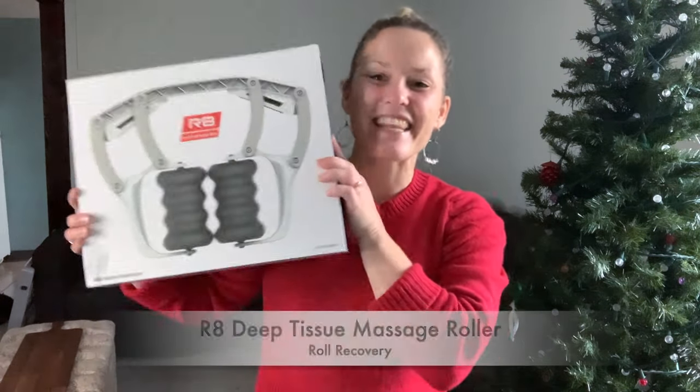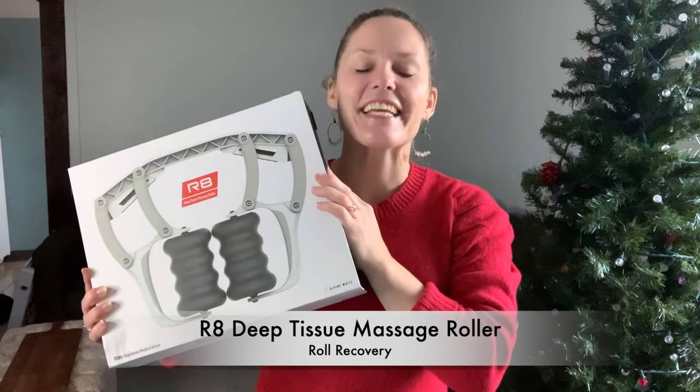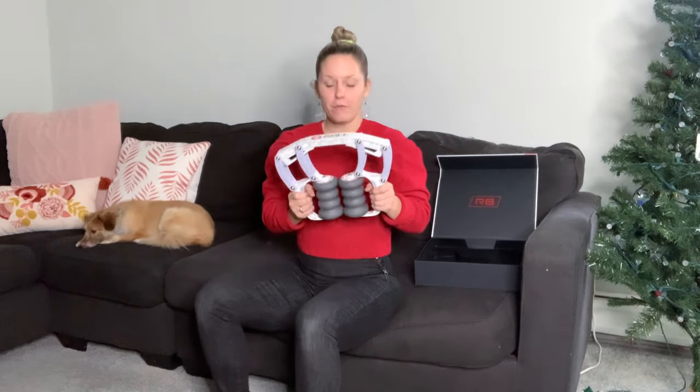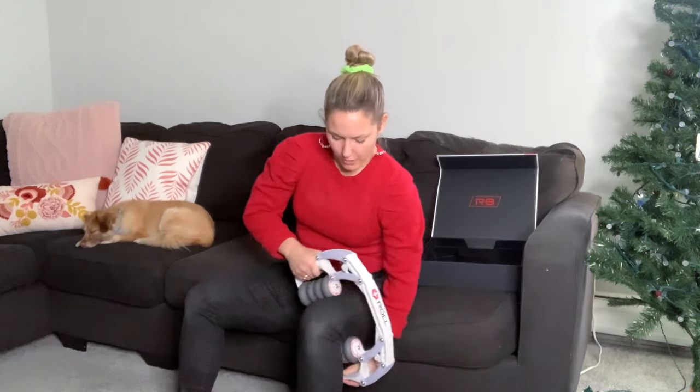If you have tight leg muscles, this next gift is going to be amazing — it is the Roll Recovery R8, a deep tissue massage roller. It gets into all the nooks and crannies of your muscles and can really help release tension, reducing tight muscles and potentially reducing spasticity. To use the R8, sit at the edge of a chair and hold either edge. Place it on top of your thigh and push down — it automatically goes on either side of your thigh, and you just roll. Your hands don't do much work, just keeping it in place, so you don't need a lot of arm strength. You get a nice roll on your inner and outer thigh.